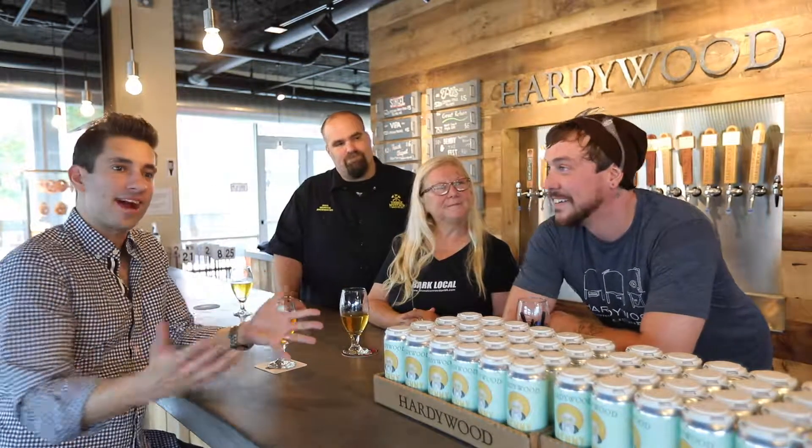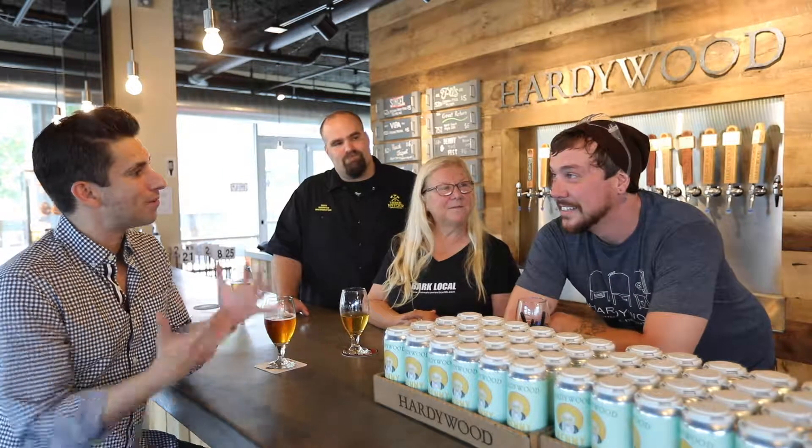Kevin Storm is the guy that's going to show us how this is going to happen. I've enjoyed getting to know you, Kevin. What are we going to do here for this beer?